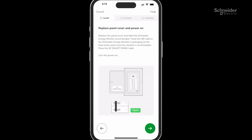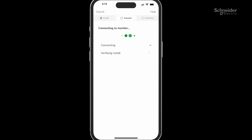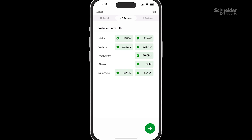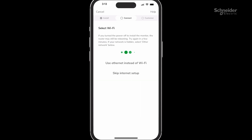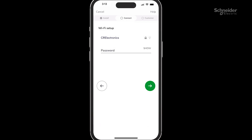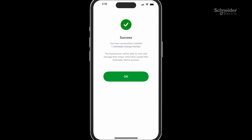Follow the on-screen instructions step-by-step, selecting the monitor with your respective serial number from the list. Ensure installation results are as expected. Next, connect to the internet either via Wi-Fi or Ethernet. Once the Schneider Energy Monitor is successfully commissioned, you will get a success message with an OK.